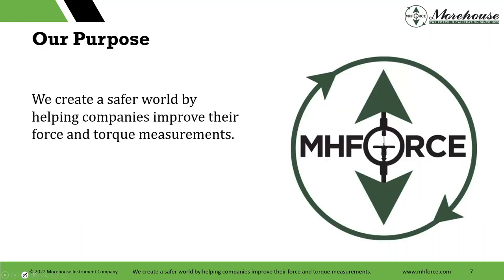Really, why do we do things? What gets me up in the morning? A lot of it is working with great people and a passion for measurement — knowing that the measurements we make have an outcome. A lot of people don't know what that outcome is. With force, what if we have a bad measurement? What is the risk passed on to the next level? We wake up with the purpose to create a safer world by helping companies improve their force and torque measurements.